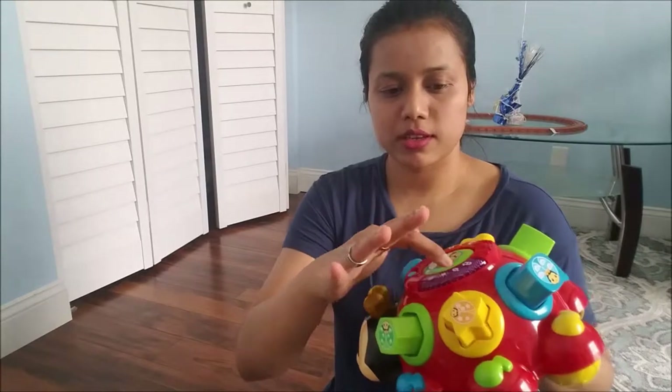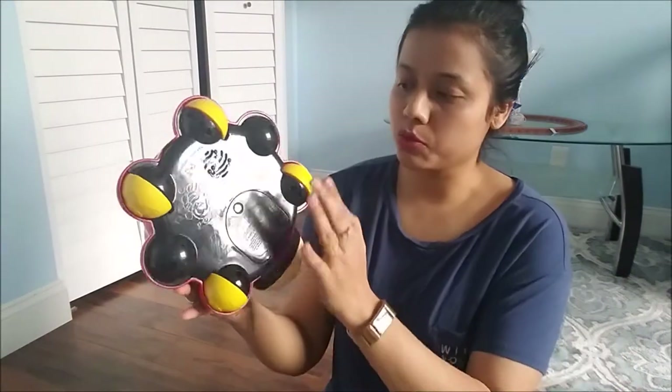Here they have the number counting, so kids can learn numbers. And here is the sound for all the nature sounds. And there are also some wheels on it.